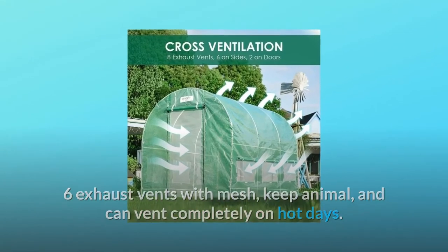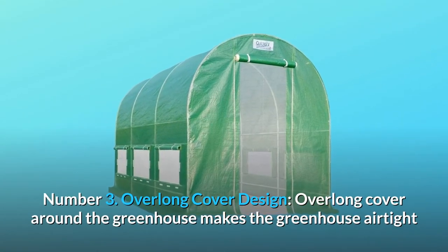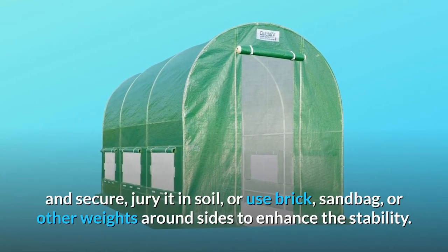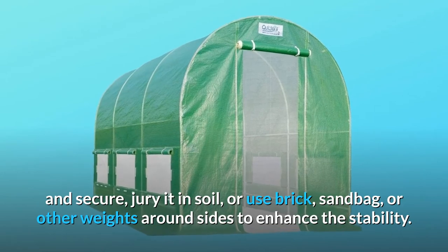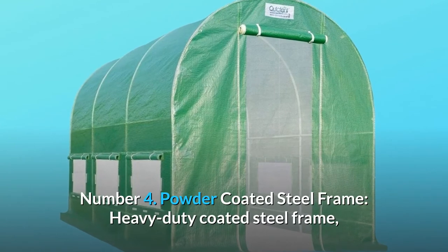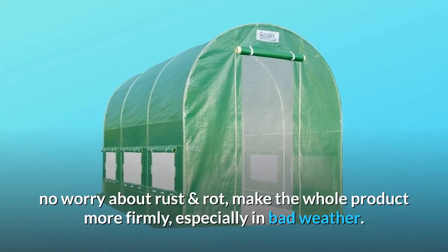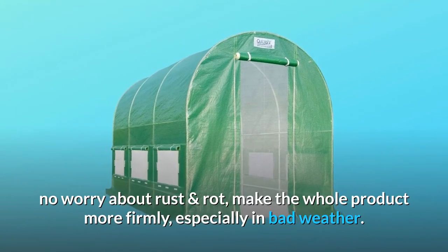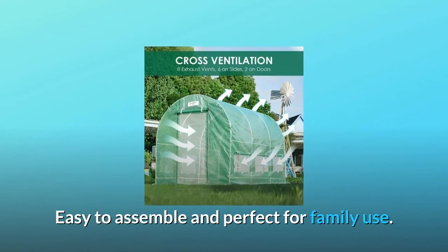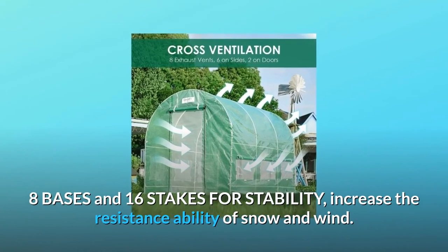Number three, overlong cover design: the overlong cover wraps around the greenhouse making it airtight and secure — bury it in soil or use bricks, sandbags, or other weights to enhance stability. Number four, powder-coated steel frame: the heavy-duty coated steel frame won't rust or rot, making the product more sturdy especially in bad weather. Easy to assemble with eight bases and 16 stakes for increased snow and wind resistance.